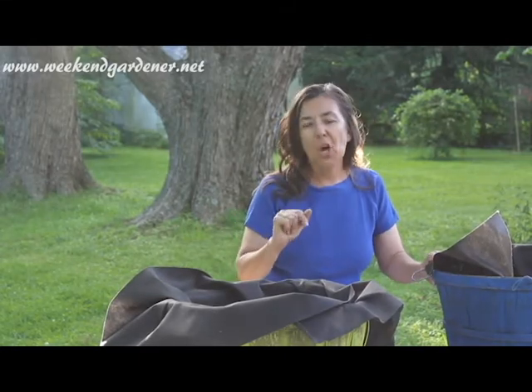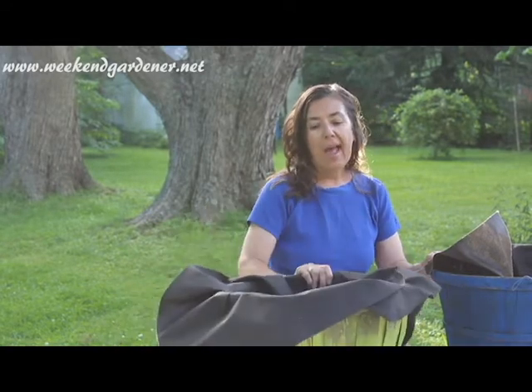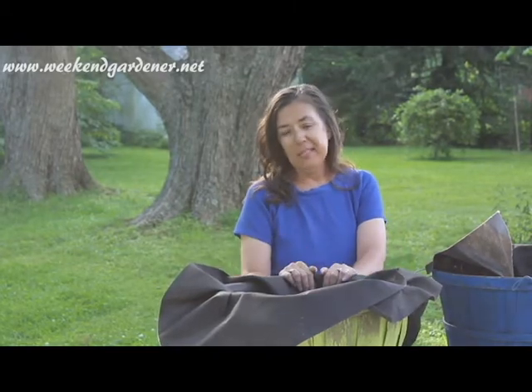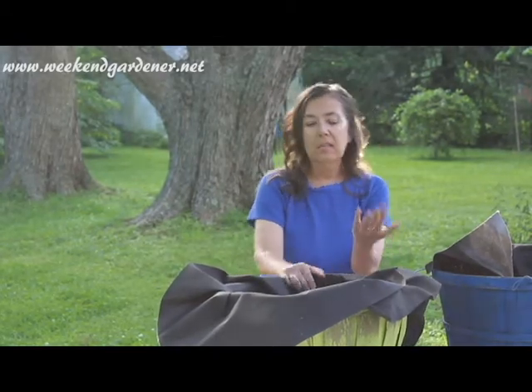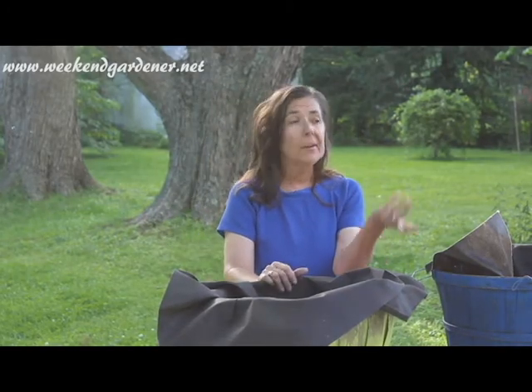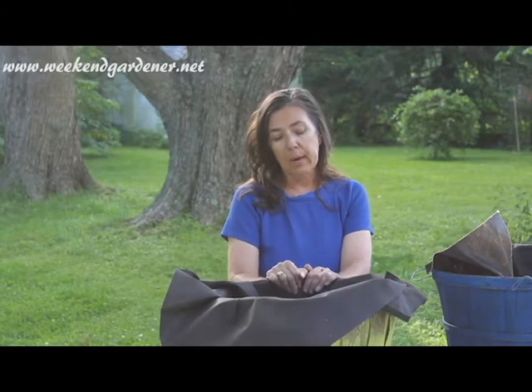You may have never even thought about using a wicker basket, a bushel basket like this, as a container, but they're wonderful and decorative. They can be as decorative as you would like, and this is a really easy, simple technique to do if you're a landless gardener or you're an urban gardener and you just don't want to garden in the ground.